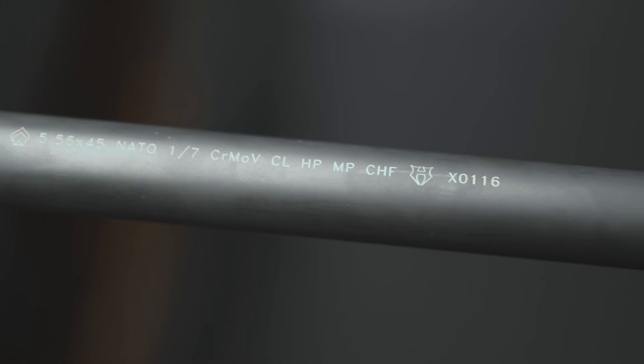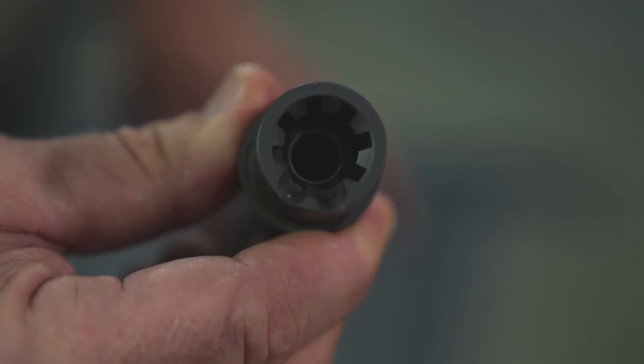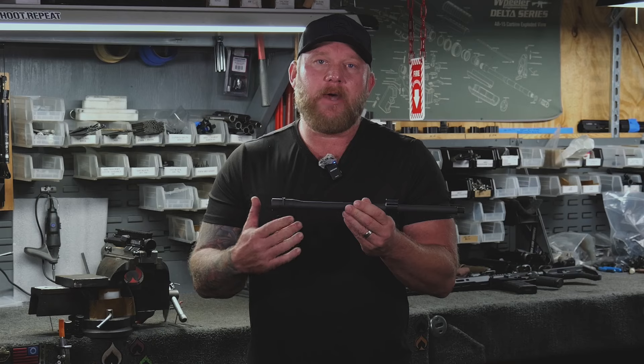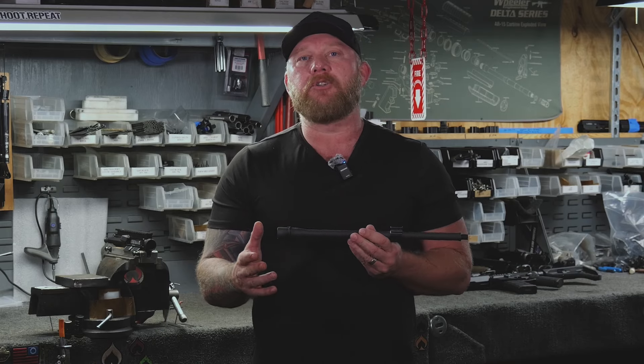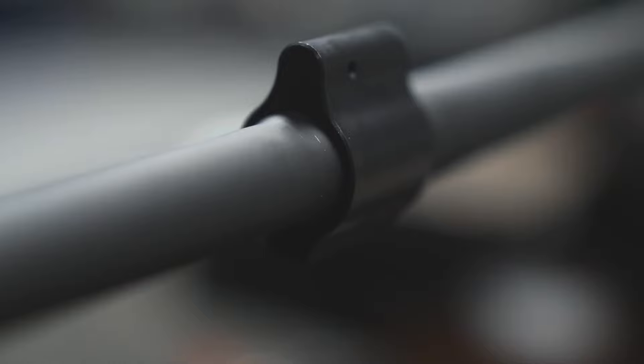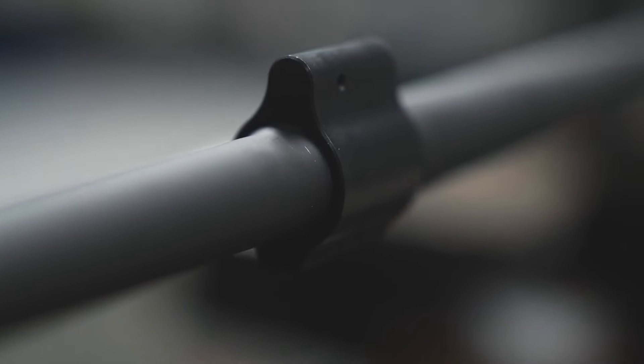We're offering this in a Hansen profile as well. It made sense to come out with this durable blank and turn it into a Hansen barrel, so you have that lightweight without limitation profile — giving you rigidity but still in a lightweight package. Just like all Hansen barrels, it's going to come with a pinned low-profile gas block.